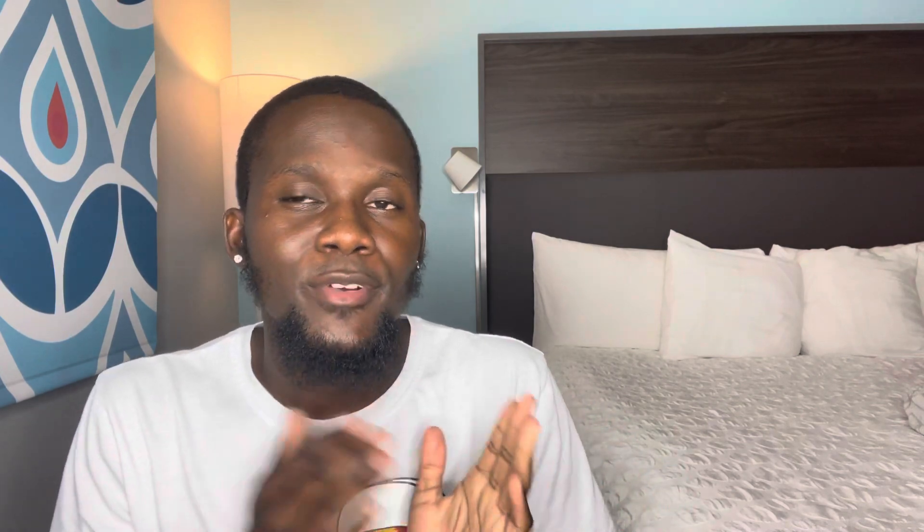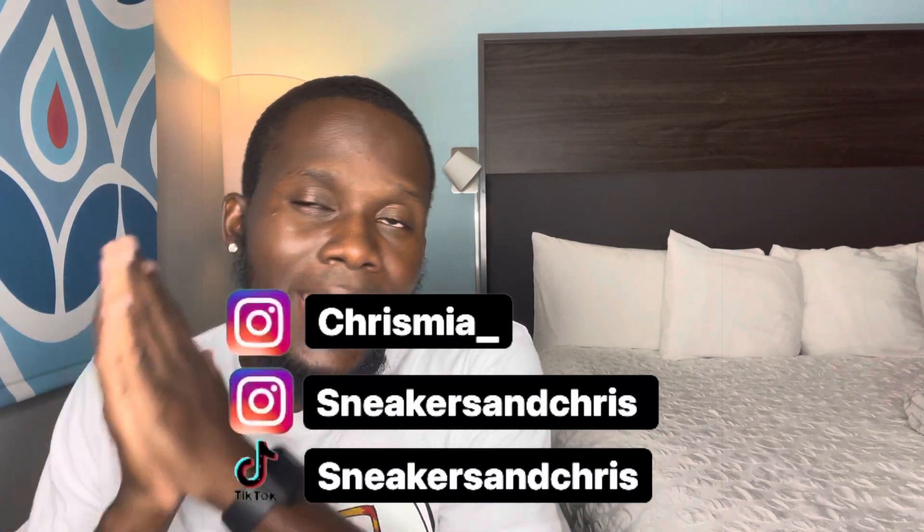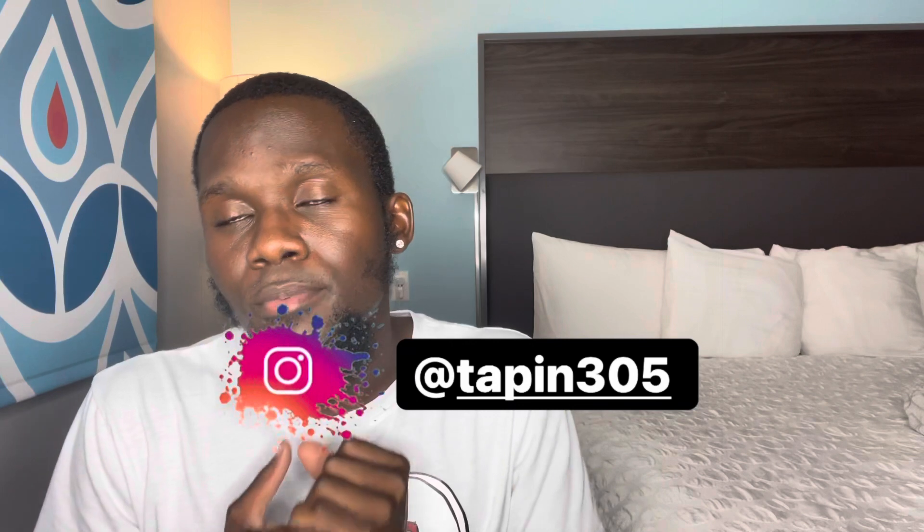If you guys want to follow on Instagram, you can follow me at chrismi underscore — that's my personal — and also follow the sneaker page which is Sneakers and Chris, linked on screen and in the description. I also have a clothing brand with my partner, a men and women's clothing brand, so make sure to check that out if you want to support.